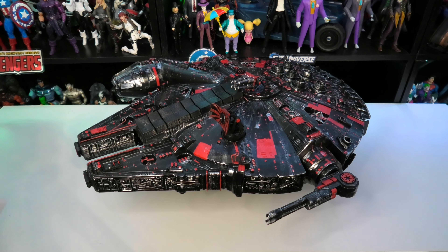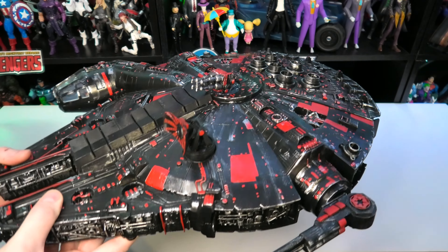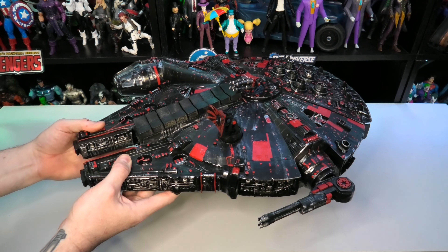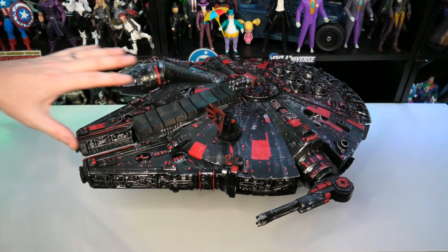There's lots of little detail work going on with the red — painting all the individual details, because there really are a lot of them on this original Kenner mold. Really impressive detail for something made in 1978. Being able to go over everything in black first, then come in with the red on the details, then go over with silver to bring out the sculpted texture and add wear and tear was a great process.